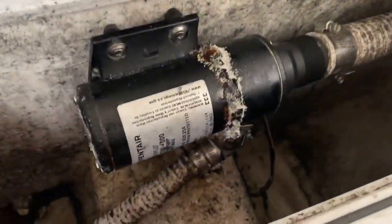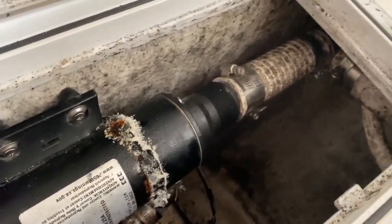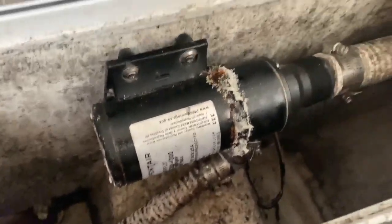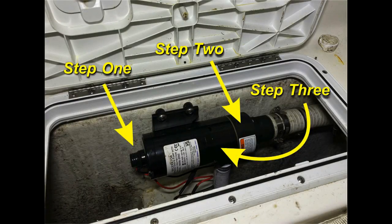The macerator we're working on is on a 27-foot Sea Hunt. Looking at all of that salt encrustation between the motor itself and the impeller housing, it's very easy to diagnose that this pump is shot. But if you didn't know what was wrong, there are three steps to check.